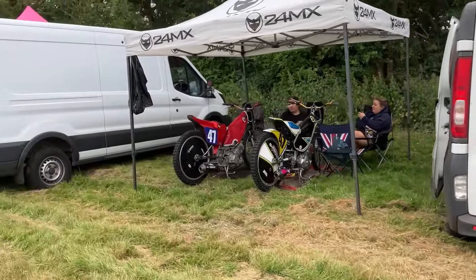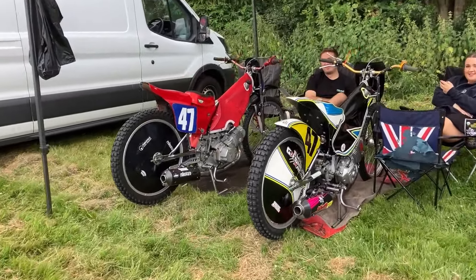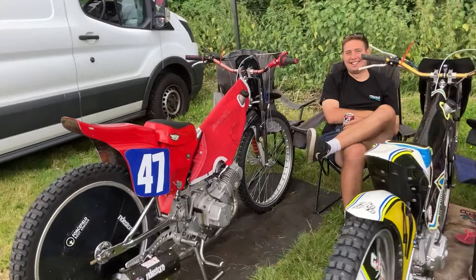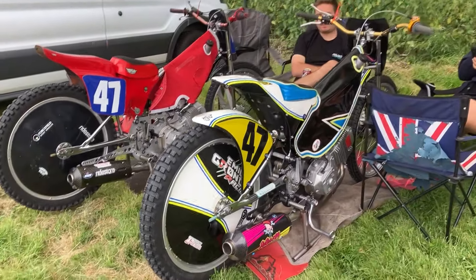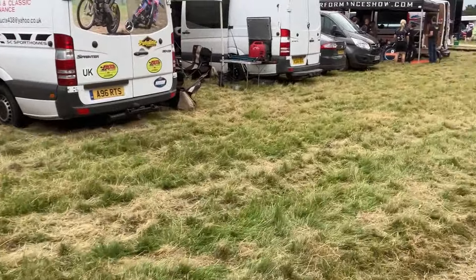There's Team Thirlbeat with the 350 and 500 — my sparring partner. I'm sure we'll have a good day, there's his trusty machine. We'll be having our usual dust-ups later. Have a good day mate! Carrying on the walk.